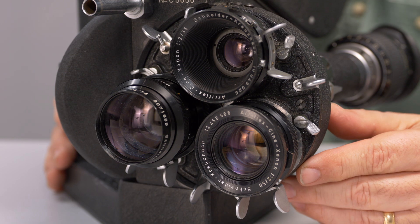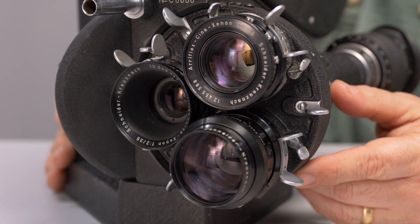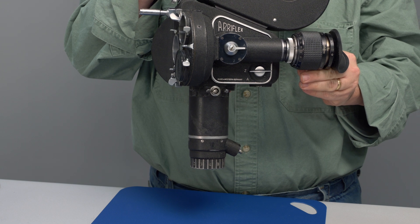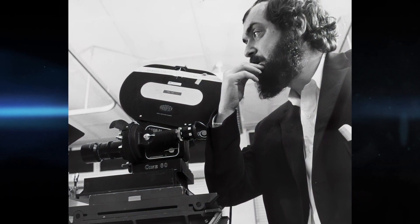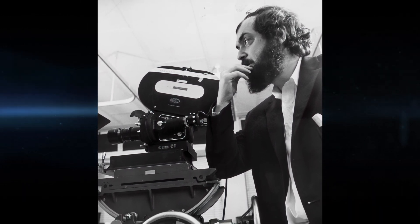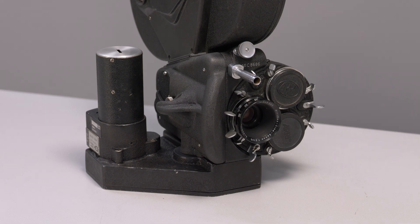The standard ARRI 35 IIc has a turret like this, allowing up to three lenses to be used in quick succession — usually a wide, medium, and telephoto. The motor could also serve as a hand grip. It was completely removable, allowing for both sync motors for sound and slow-motion high-speed motors. To make the camera more convenient for tripod use, third-party companies like Cine60 developed a flat base, a fixture which allowed the motor to be vertically mounted beside the camera, thereby providing a flat surface for mounting.